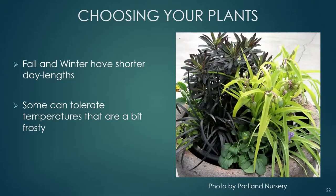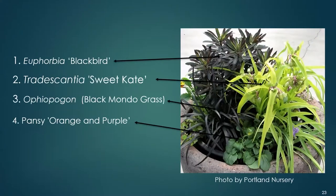Another trait to consider is the ability of your plants to bloom under shorter daylight hours. Some plants need longer days to bloom, and the short days of fall and early winter can cause those plants to go out of bloom. There are plants that will bloom under shorter day lengths and don't mind if temperatures get a bit frosty. Here we have Euphorbia Blackbird again — a great container plant — along with black mondo grass and a pansy that will bloom in orange and purple.